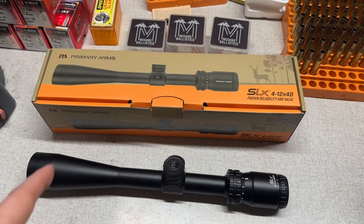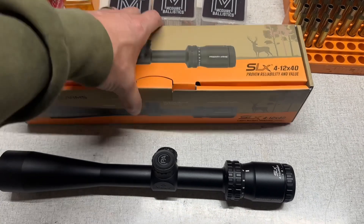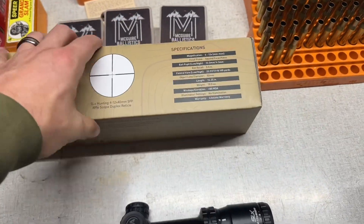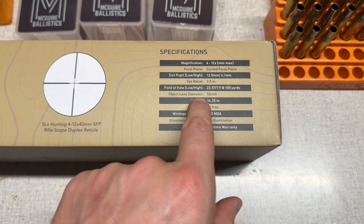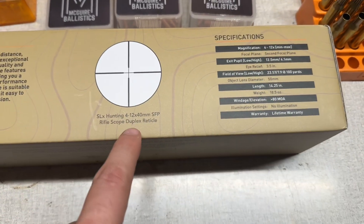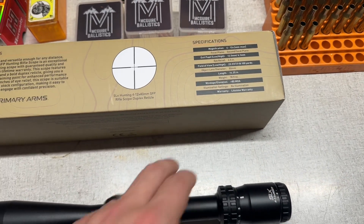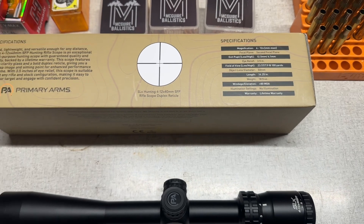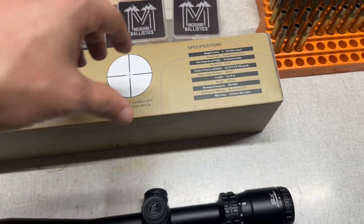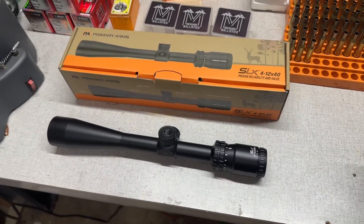I think they offer a 3-9x40, the 4-12x40, and also a 50mm objective version. Interestingly, right here on the box it says this one has a 50mm objective — which it does not. It clearly has a 40mm objective, so there's some incorrect information on the box. It does have a duplex reticle, and I'm a huge fan of the duplex reticle.